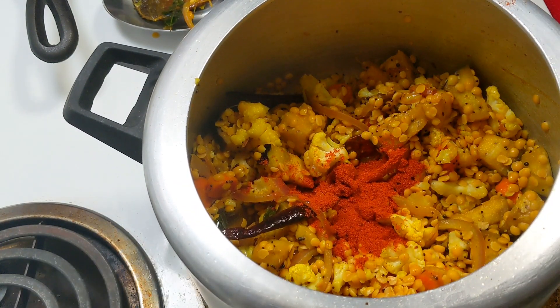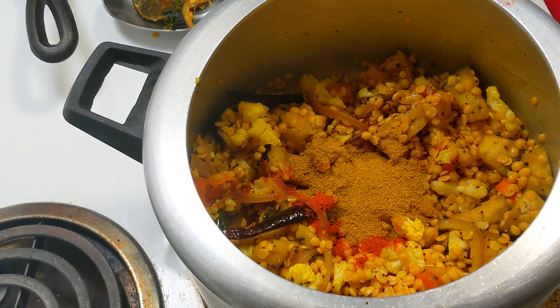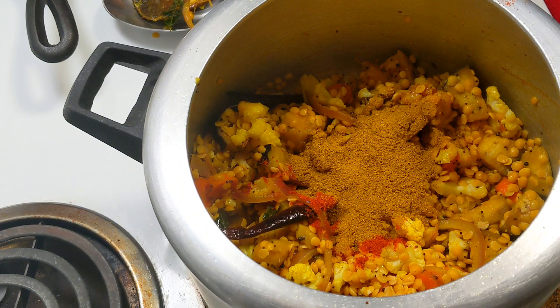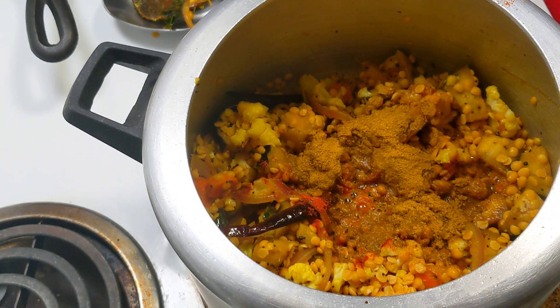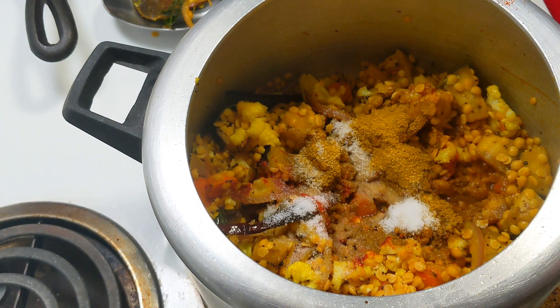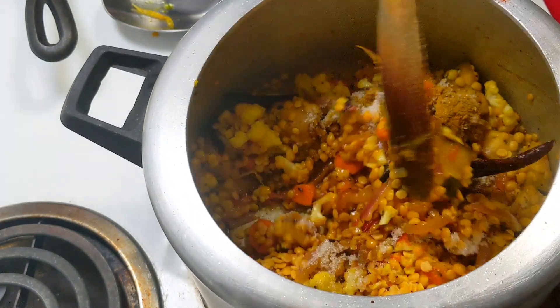After 3-4 minutes, we will add 1 small tomato, 1 teaspoon of spice powder, and 2 teaspoons of another spice powder. We will continue to sauté the vegetables on medium flame. Now I will add some salt and mix all the ingredients well.